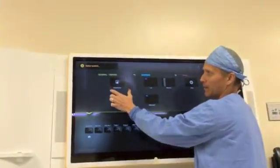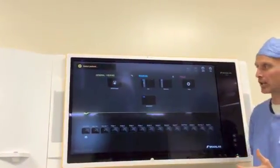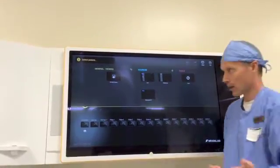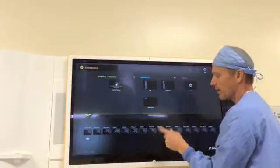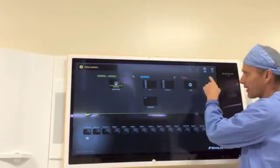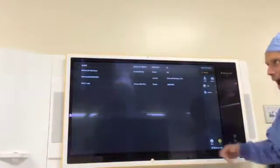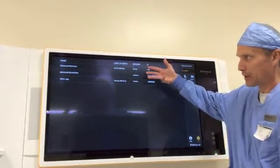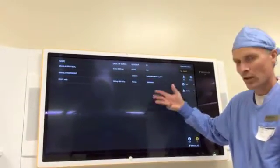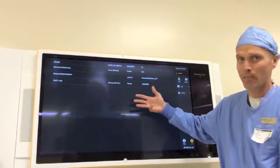From the BrainLab side, BrainLab has a DICOM viewer with PAX integration. The first thing we'll want to do is queue up our patient scan. If I hit Select Patient, it's going to open up the local cache. This is what we're seeing — there's only three patients loaded up on the local cache. If you don't see your patient, that just means we haven't pulled it down from PAX yet.